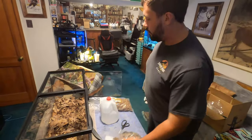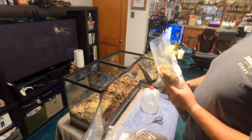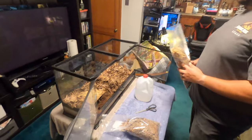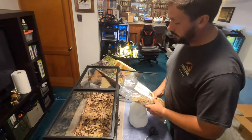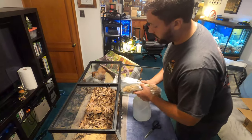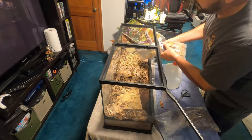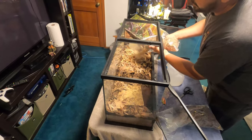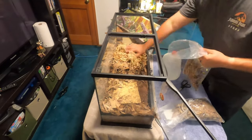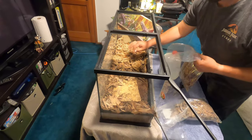Take care of your animal — if it's a purchase you're going to make, commit to it. These are living things; they're family, so treat them as you'd treat yourself. One of the last steps for setting up the humid area is sprinkling a good bit of this moss right on top. This will stay wet throughout the day and help hold the humidity on the moist side of the vivarium.